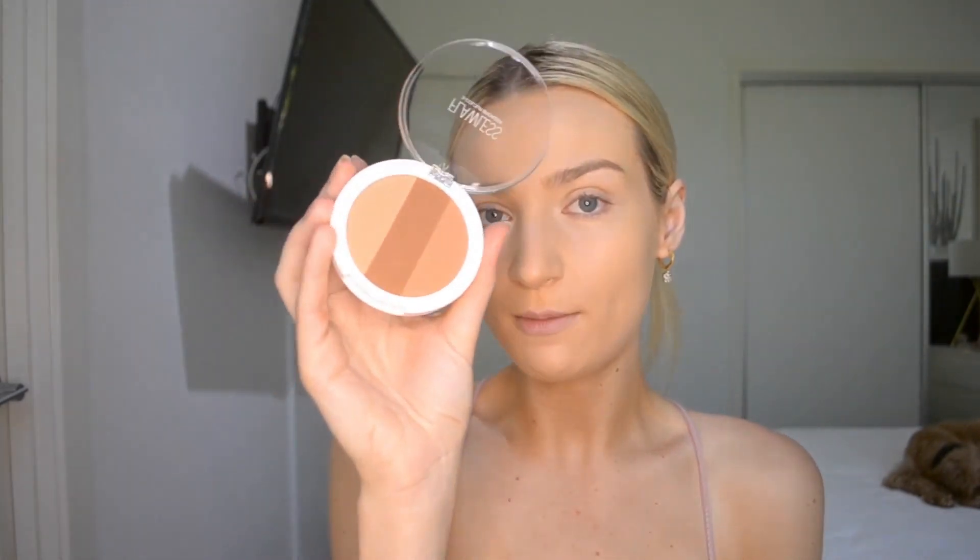I want to go in with a good transition colour. I'm actually going to start with the bronzer on my eyes. This is the Flawless Three Colour Bronzer — I love ones that have lots of different colours in them. I'm just going to take this outside shade and go in on my crease using this fluffy brush.